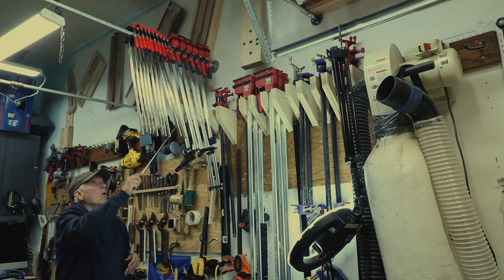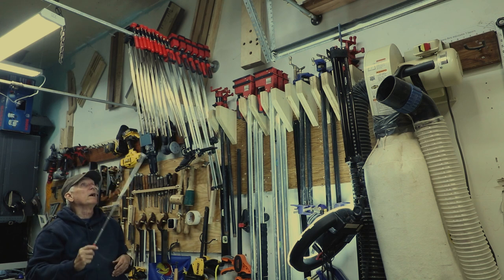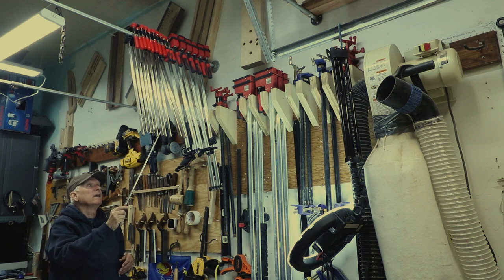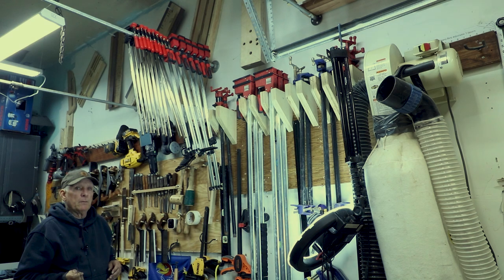You can do a whole bunch of storage coming out this way. How many do I have here? One, two, three, four, five, six, seven, eight, nine, ten, eleven, twelve, thirteen, fourteen, fifteen, sixteen — sixteen clamps right there.